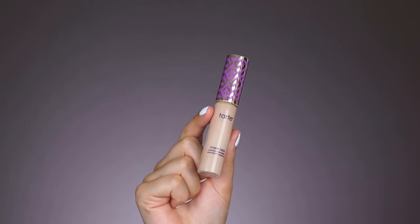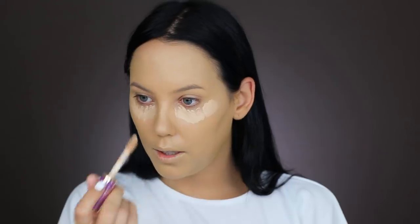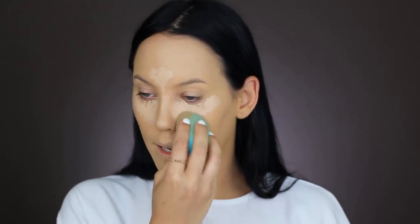Now to conceal, I'm using the Tarte Cosmetics Shape Tape Concealer in the shade Light Medium — underneath my eyes, a little on my forehead, and on my chin — then blending it in with my Beauty Blender. I'm really curious what you guys use to clean your Beauty Blender; I'm struggling with it. If you have tips on what exact product to use, let me know. I find it so annoying — I really wish they would make a machine that could clean it. I think everyone would get it.